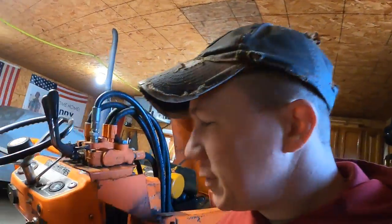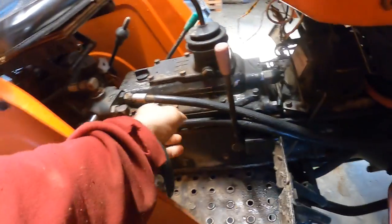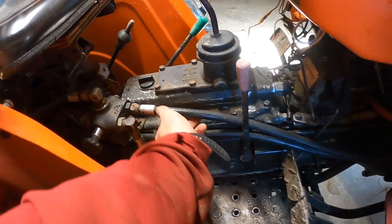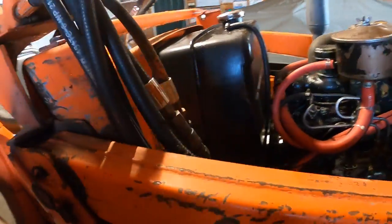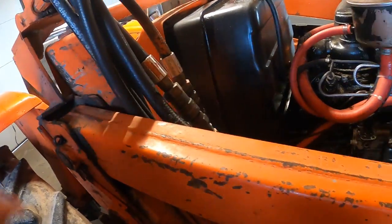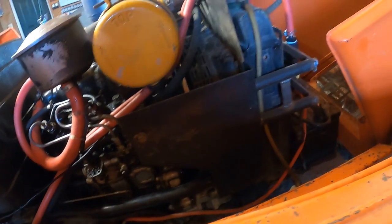Back to what we were talking about — with a loader on this tractor, I'm checking the hydraulic lines. They're holding currently, but the rubber coating is off right there and I can see the stainless steel braiding. It's starting to dry rot in a couple of spots. These are things I'm taking into consideration when deciding what I'm willing to pay for this tractor.